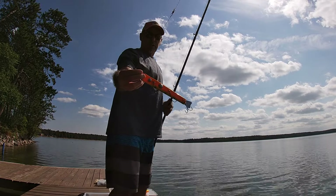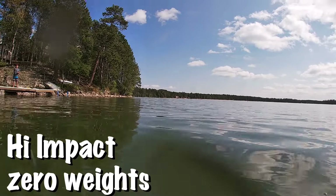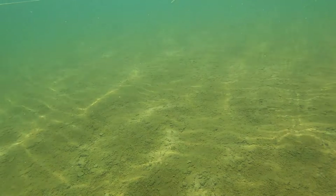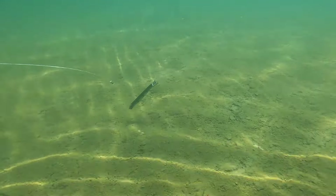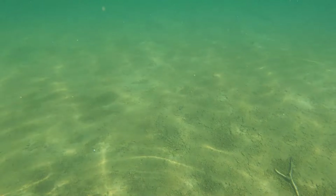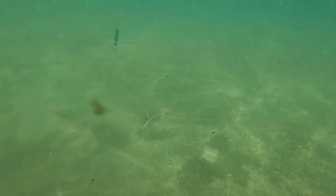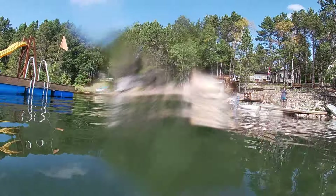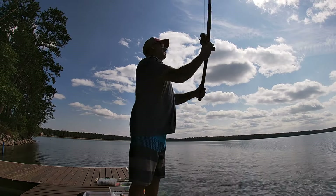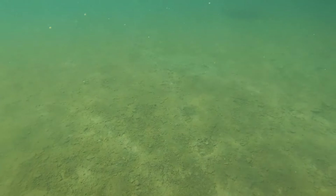Alright guys, there's the perch with basically max weight in it. We'll see how this one rides. The nose is on the bottom — it starts to come up. That one rides neutral.